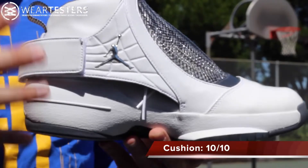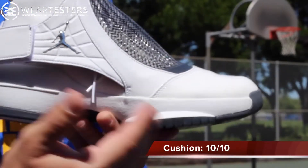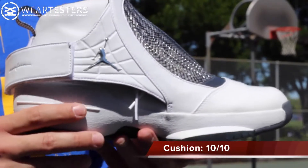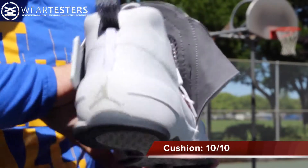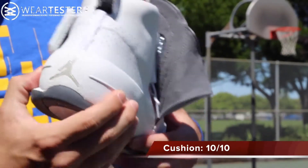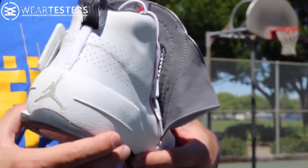It was probably one of the best cushions that I've ever experienced in any Air Jordan whatsoever. I've worn all of them from 1 through 28, and this one was just really, really comfortable. Sometimes when you have a double stack in the heel it makes the heel a little bit mushy, but in my opinion the foam carrier is just firm enough to support your foot underneath while still giving you adequate cushion.